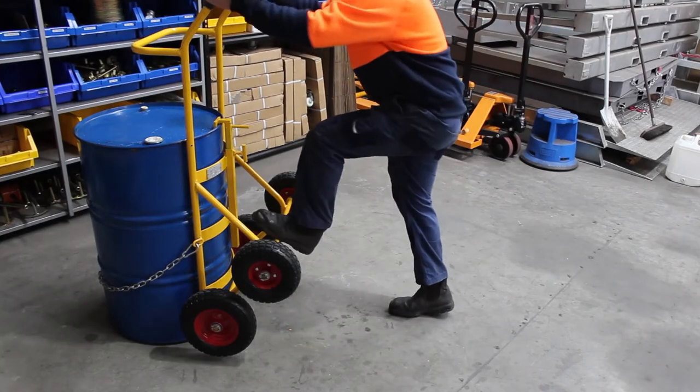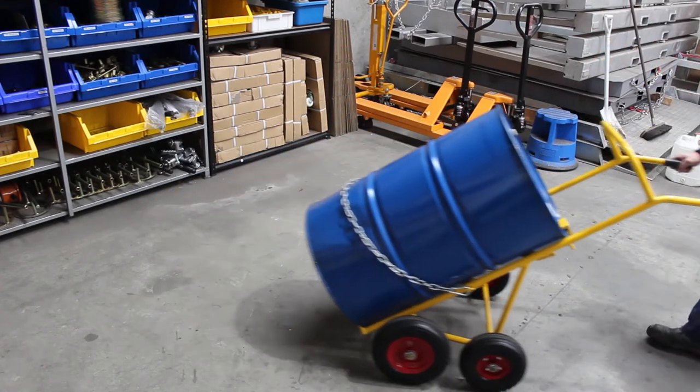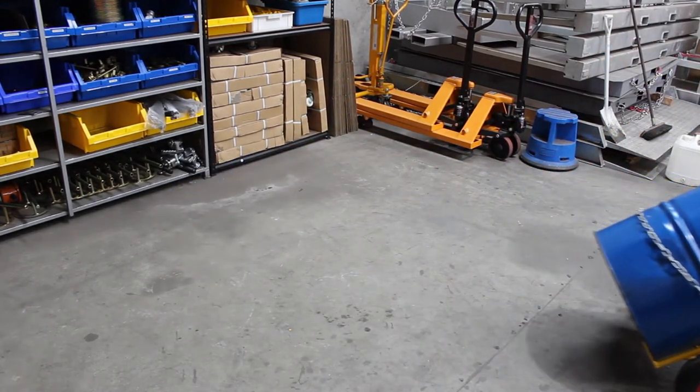The All-Terrain Trolley is easy to operate. With no weight on the operator, it is ideal for moving steel and plastic drums over rough and smooth ground.